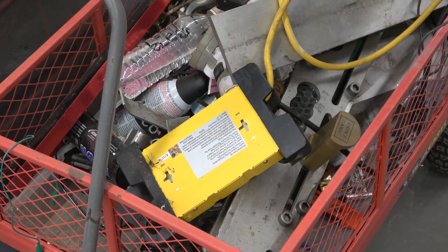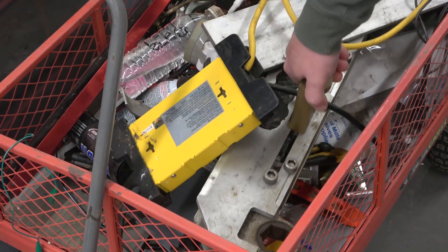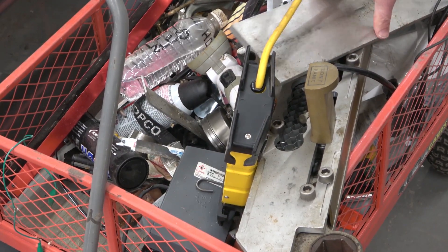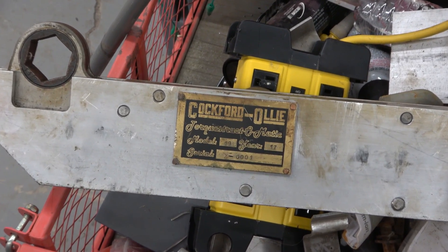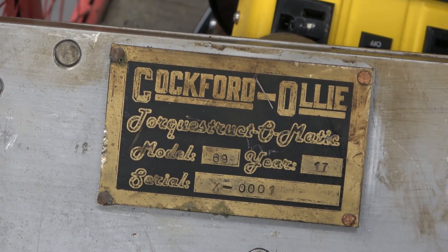Behold the Cockford Ollie Torx Structo-Matic. Quite a bit of a salty patina to her, but enough about Babydoll.